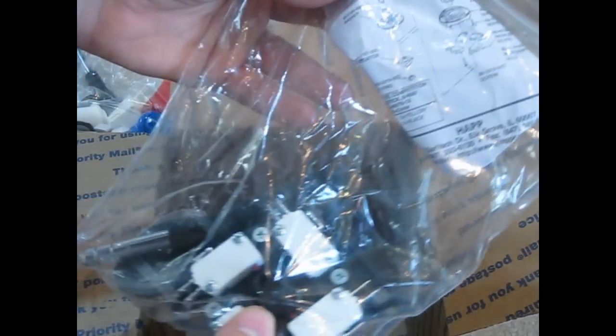It'll feel like a brand new arcade machine once I get these installed. I'll probably make a short video showing how to install this stuff — it's pretty straightforward, you pretty much just plug things up and that's it.